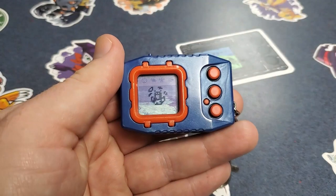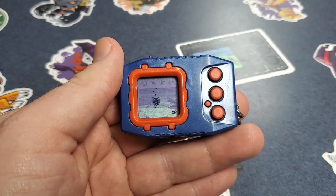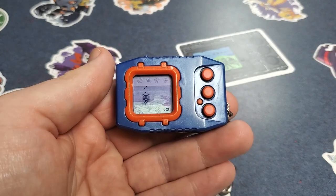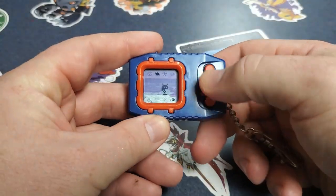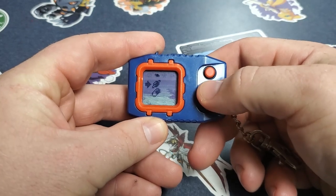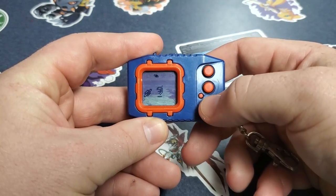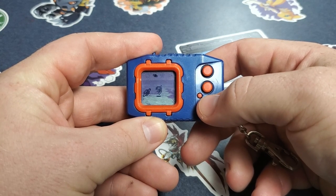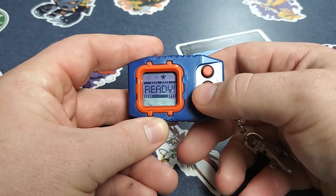All right, we're hatching. Oh, isn't he adorable? This device has great colors in my opinion — great background, great colors. Let's feed them on camera here. Let's keep on going until he's full.